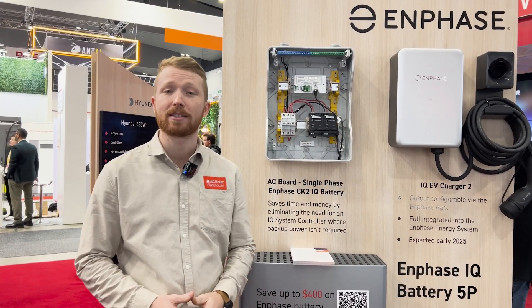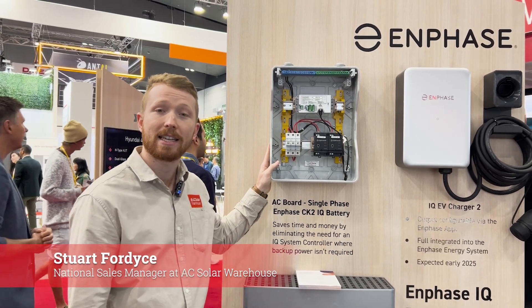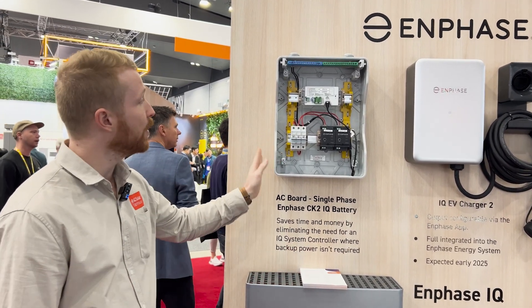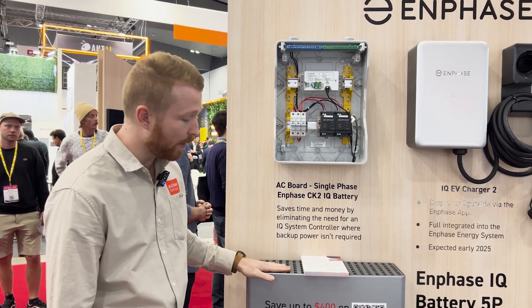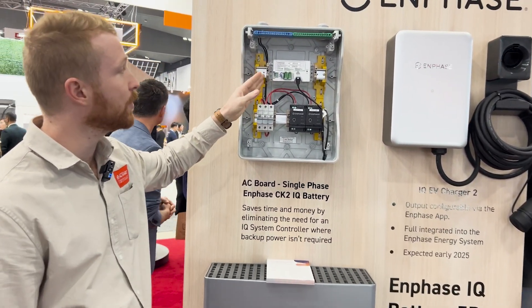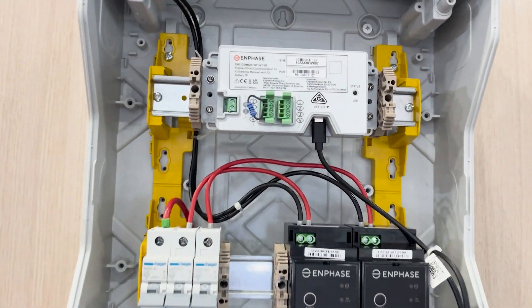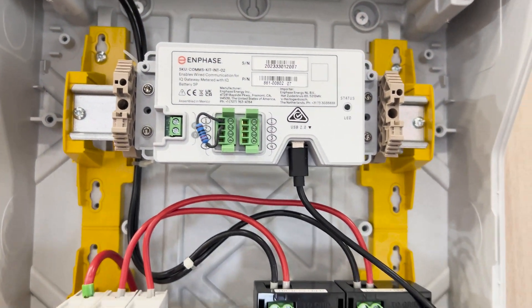I'm Stu from AC Solar Warehouse and in this product spotlight I'm going to show you our Enphase CK2 AC board. This board is designed to suit the Enphase IQ battery and it has a device in here called the CK2 device that allows the Enphase Envoy to communicate with the battery without requiring the system controller.